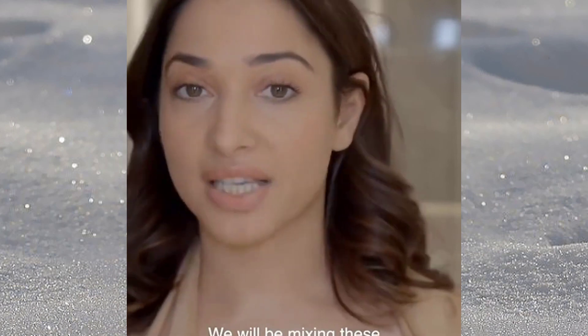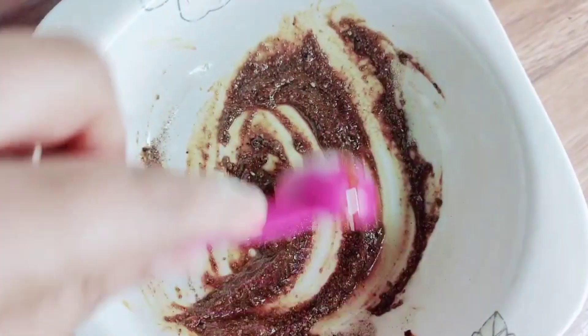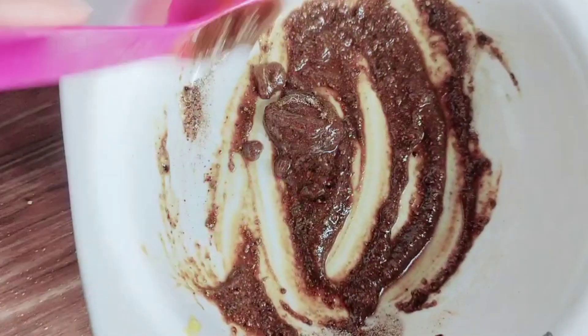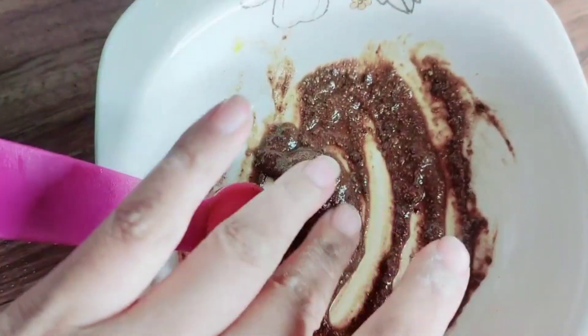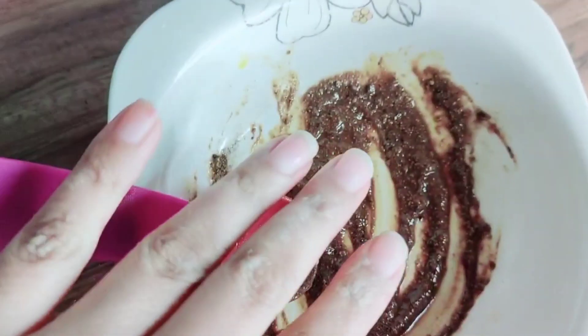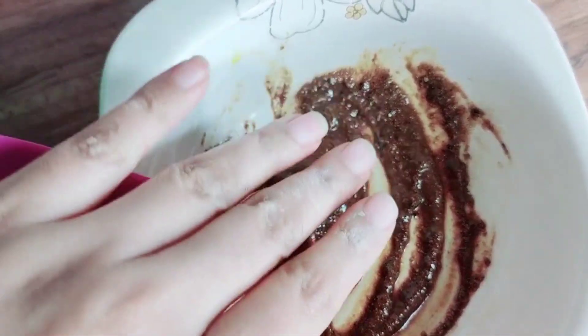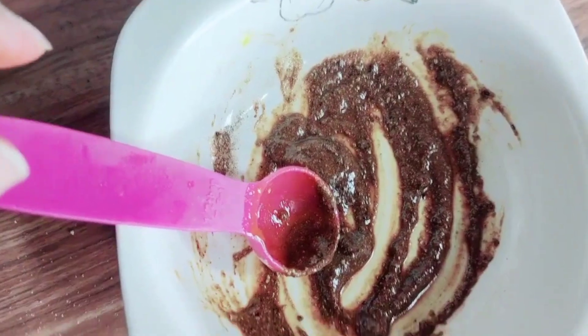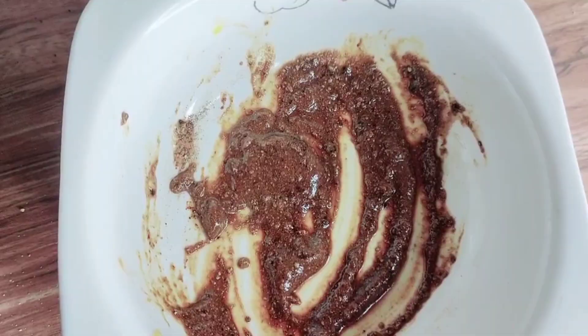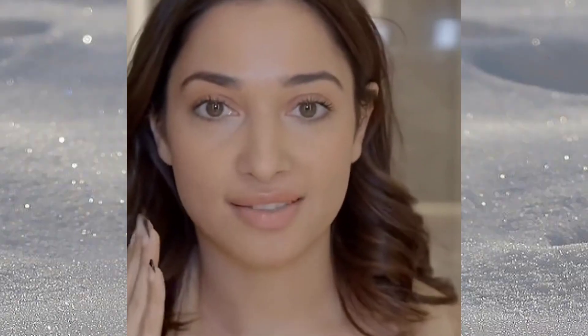We will mix these three ingredients well. Sandalwood powder can easily be found at a pansari. I have been using this remedy for glowing skin, anti-aging, acne control, tan removal, and glowy skin. It will also moisturize and hydrate your skin. And then just scrub your face.